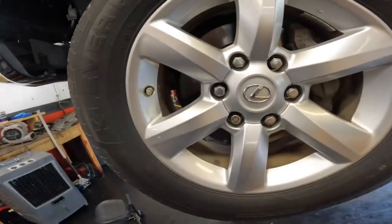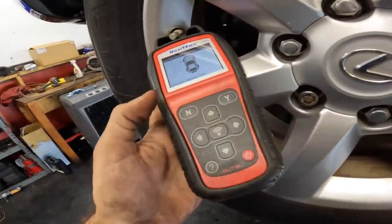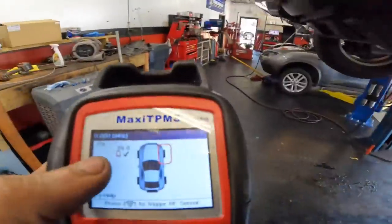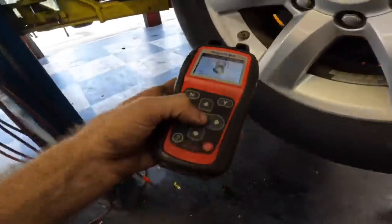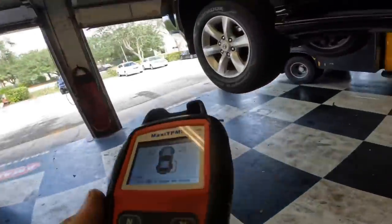Lexus GX only - we're just gonna ping these sensors. It's gonna tell us the pressure: that was 39 psi with a low battery - see the little red battery indicator. Scanning this one: 39 psi with a low battery.